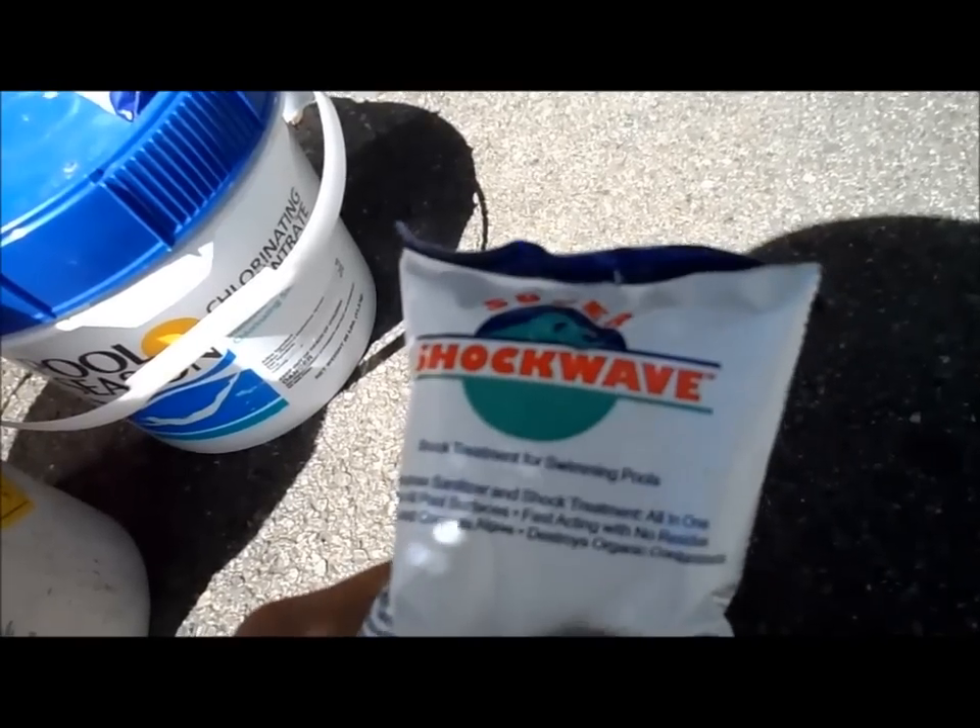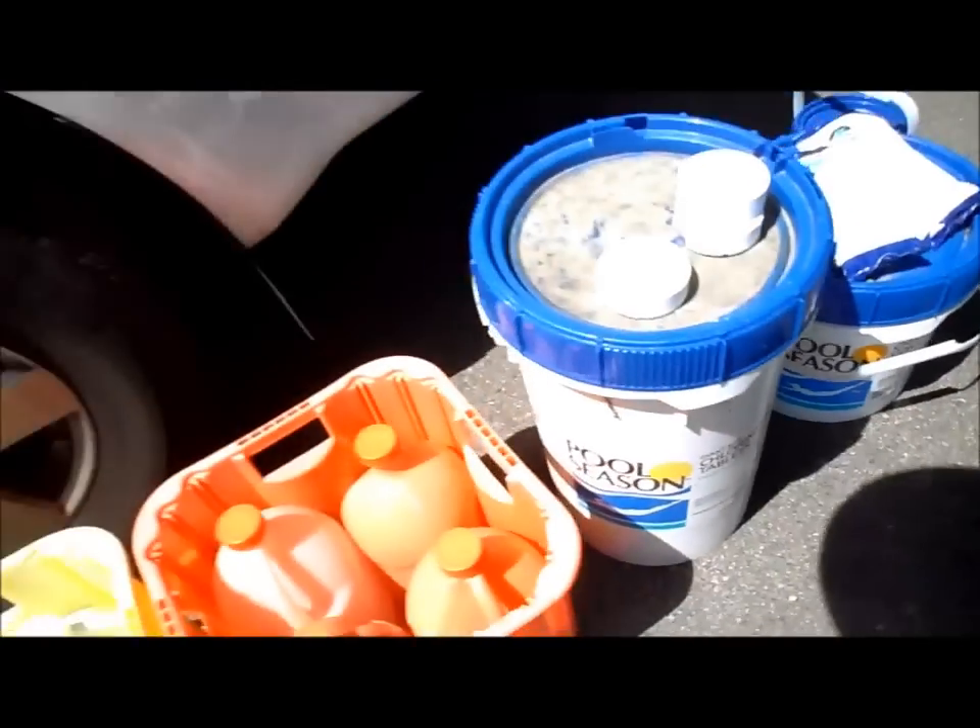So for colored plasters and vinyl pools, you don't want to throw that shock directly in there either. So these are the basic chemicals you're going to need.